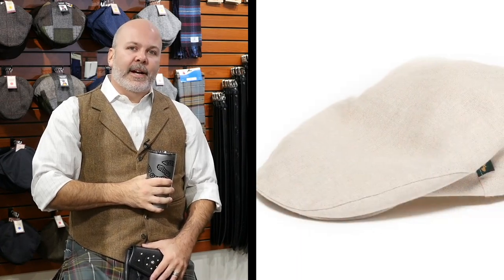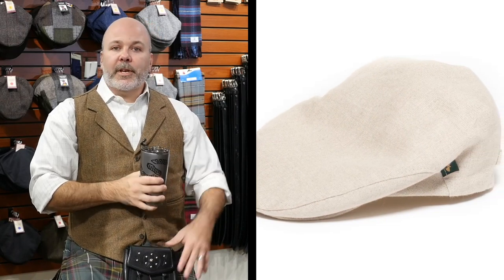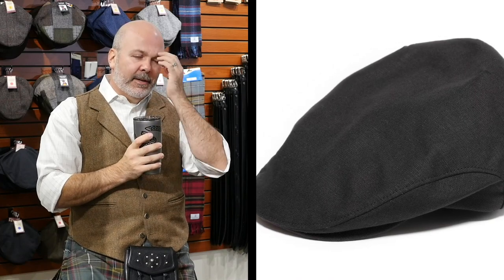Are you going to carry thinner material flat caps like linen from warmer regions? Yes, we already do. We have a cream and a black linen flat cap on the website. There's another company we're going to be looking into getting flat caps from in the future — those probably won't be out until the spring. But we do already carry some linen ones.